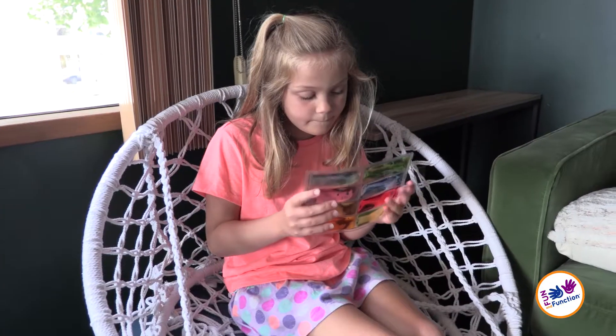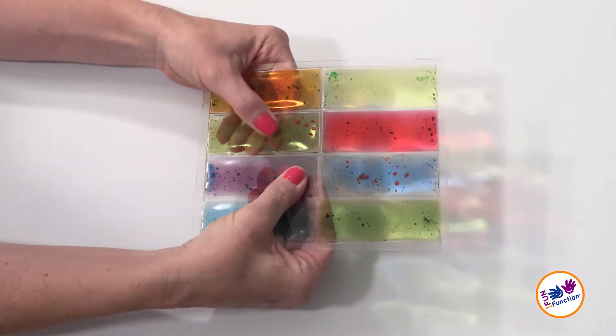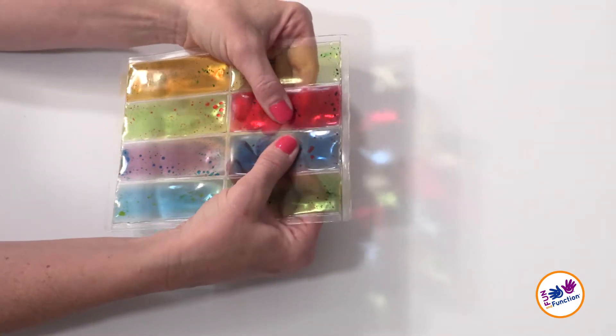It's a great tool to use for children and adults when you're stressed, bored, or seeking input to help with increased attention. The eight rectangles are filled with two different colored gels that can be squeezed, squished, and can be used with one hand or two.